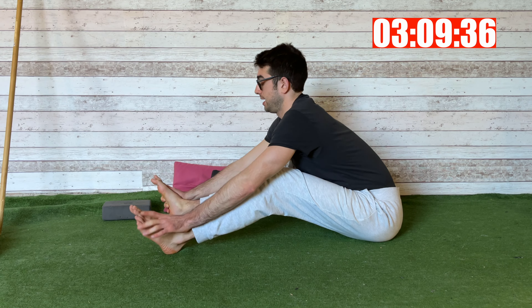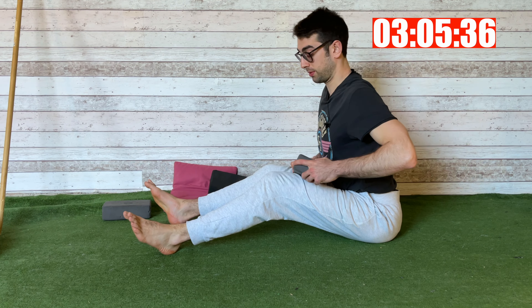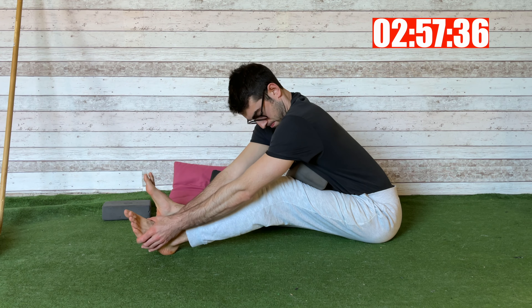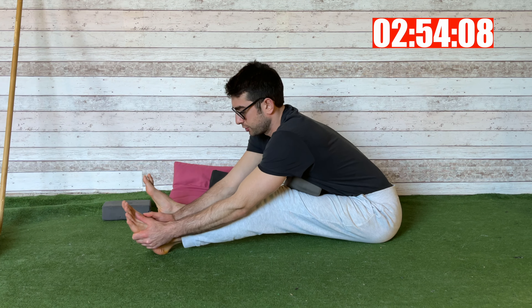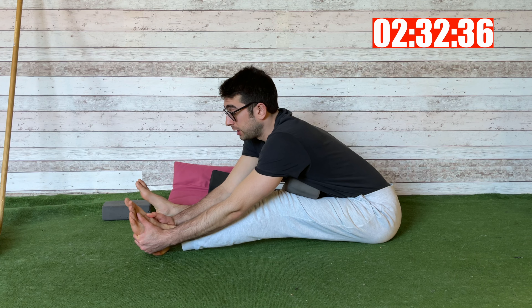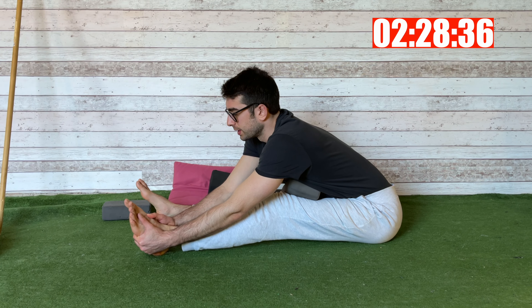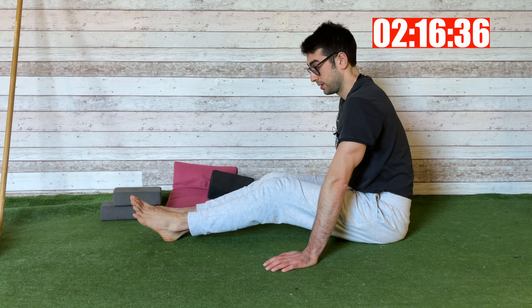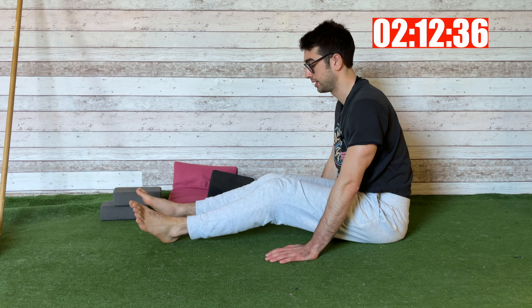Then bend the other leg, come back to the starting position, and repeat on the other leg. Straighten that leg, go down, and as soon as you feel the stretch, stop. Stay here for eight breaths — head in front of you, butt back. Remember that your legs are not joined together but slightly apart.